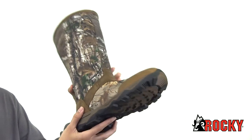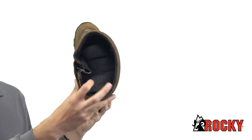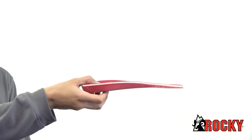It also has great traction with a rubber outsole. This boot is also designed for comfort. Inside we have a moisture wicking lining to help combat sweat, a nylon shank for arch support, and the Rocky Energy footbed with memory foam.